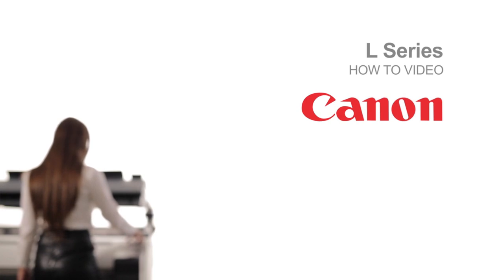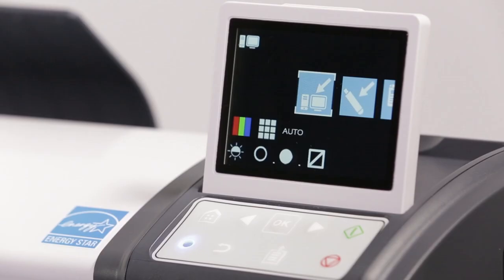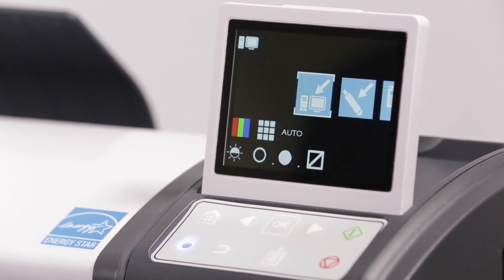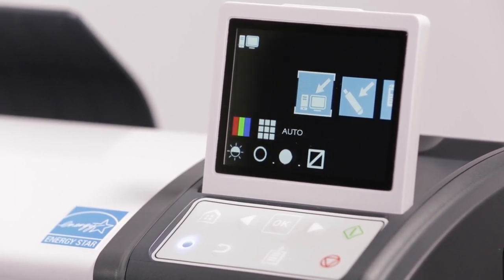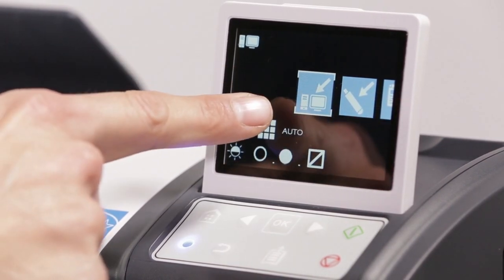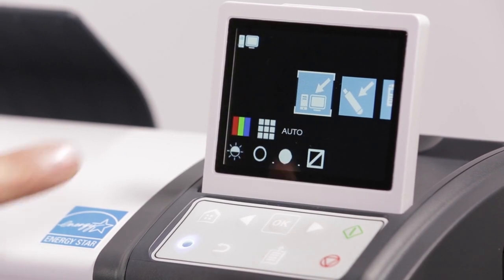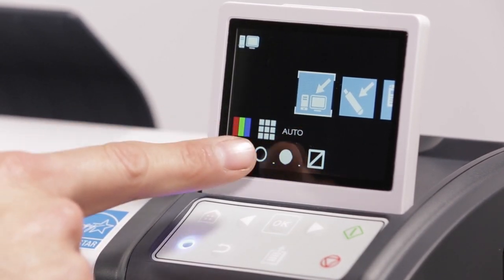Welcome to the ImageProGraph L-Series classroom. Familiarizing yourself with the display: the icon in the top left of the display is the currently active function. The icon with the white bounding box is the user's selected function. These icons display the current settings of the selected function.